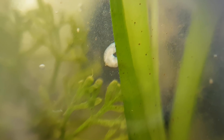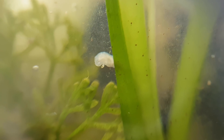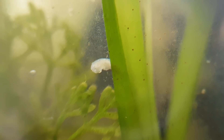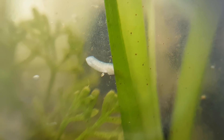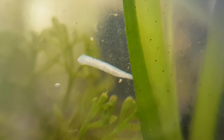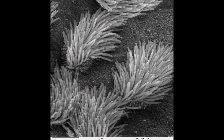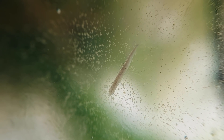Ever wondered how they move like that? Well, they do that by beating cilia on the outside layer of their skin. A cilium is an organelle of a cell — a specialized subunit within a cell. This beating of the cilia allows them to glide on top of a very thin film of mucus.